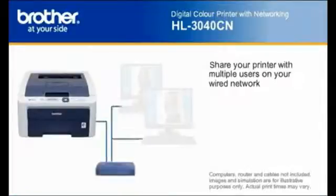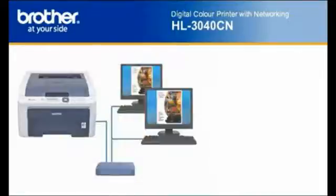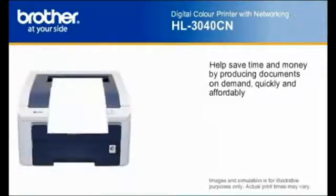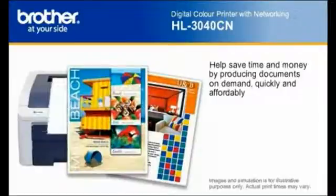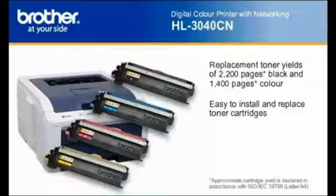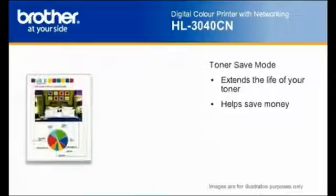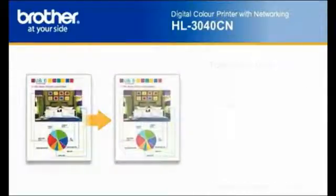A built-in Ethernet interface allows you to share your printer with multiple users on your wired network. With this Brother Color printer, you can help save time and money by producing high quality documents right from your desktop. Its top-loading design makes it easy to install and replace toner cartridges, and it can also help you save money with its toner save mode, which enables draft printing.